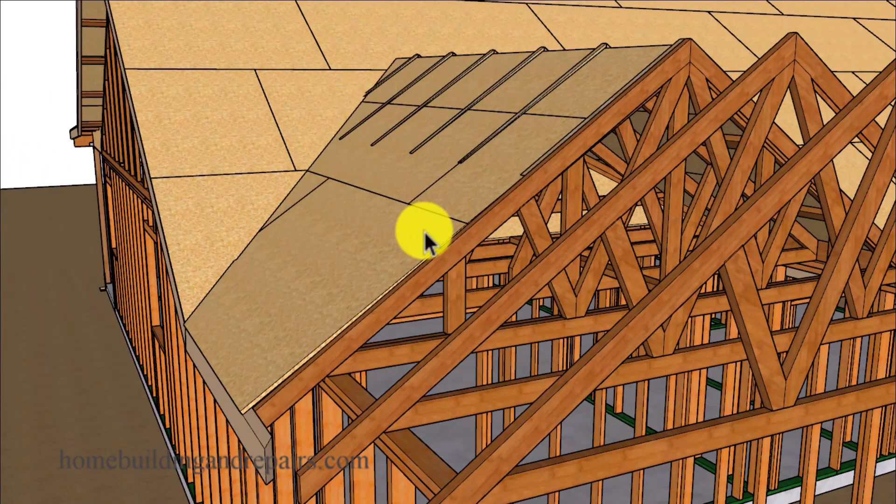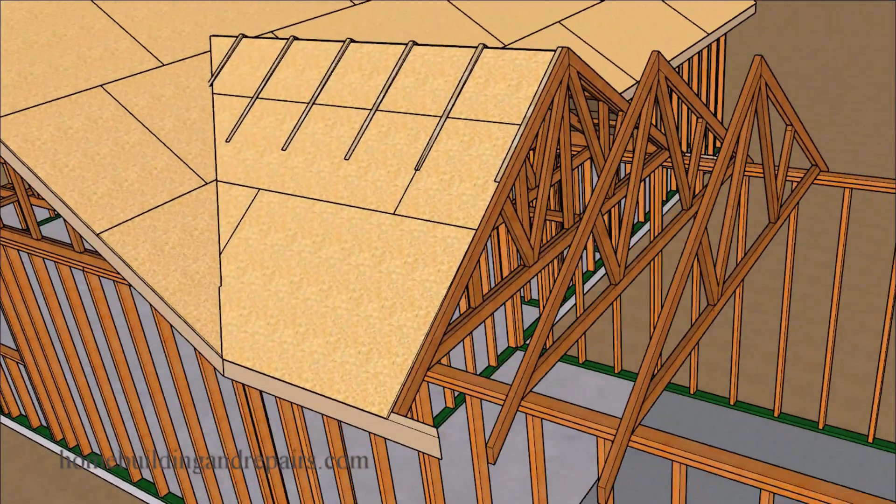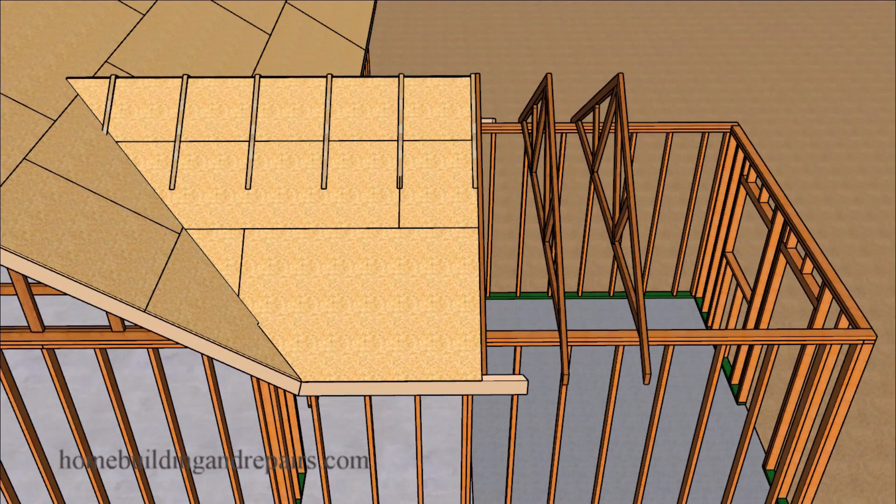Unless you can make this transition work — and you might be able to do that a little easier if you're going to have a tile roof than you would if you're going to use composition shingles.